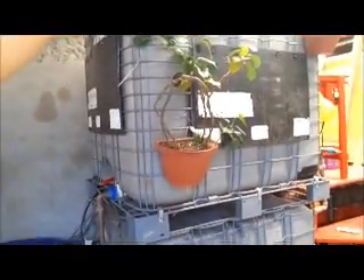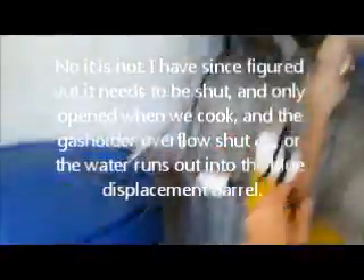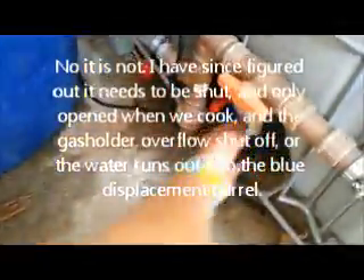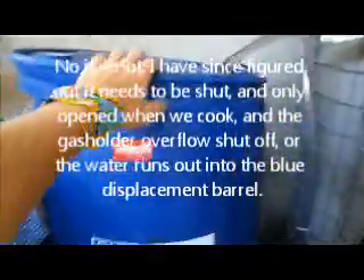The sump pump pumps up through this tube, up into this top IBC here, which is the water reservoir. And this is what gives us pressure on the gas holder. The water comes out of here — this is always open and connected down here into the bottom of the gas holder. So it displaces — gas comes in and displaces the water, pushes the water out through this tube here, which goes into this here, then the sump pump kicks in and fires it off up into the top, and then this gives the pressure back down again.